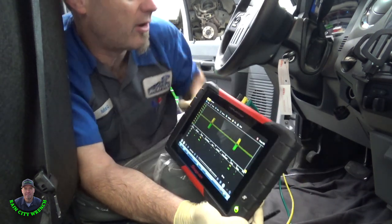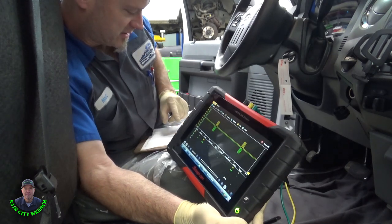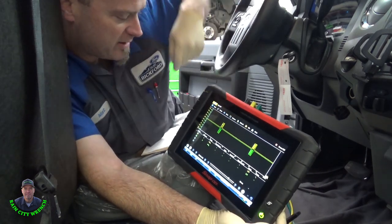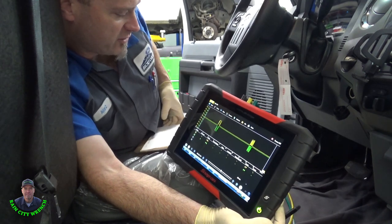This is our yaw signal — it's high speed CAN. Yaw positive on channel one, the yellow, and yaw negative on channel two, the green one.